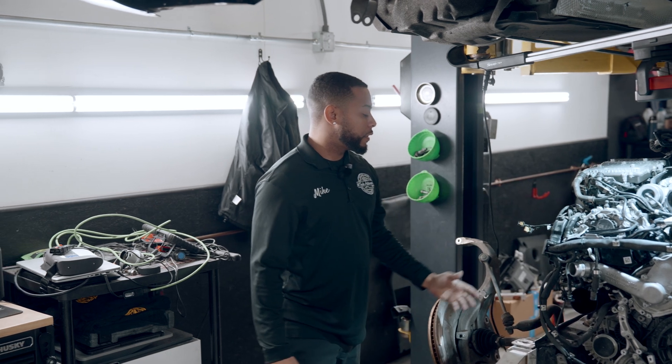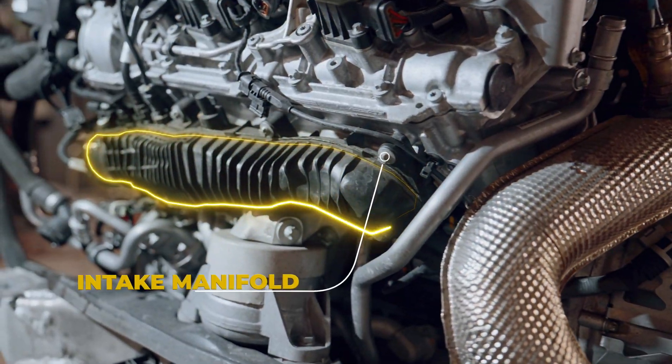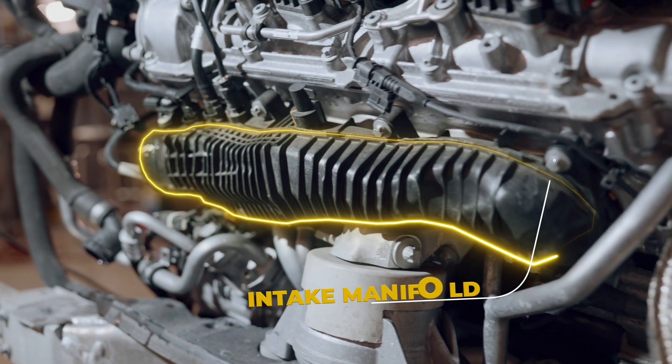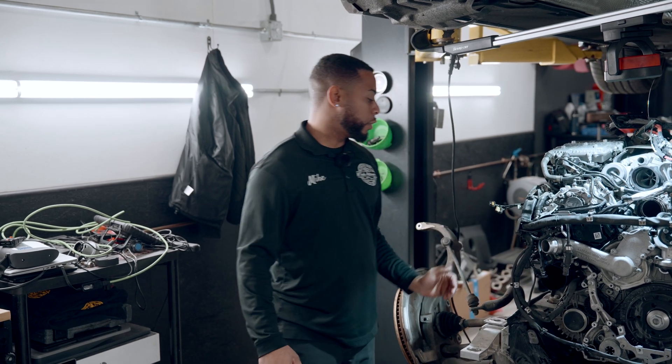We have another thing that we've kind of been seeing, but typically on tuned vehicles: these intake manifolds have been known to crack. I've typically seen them on cars that are more tuned, but right here where everything gets hot, they seem to crack.